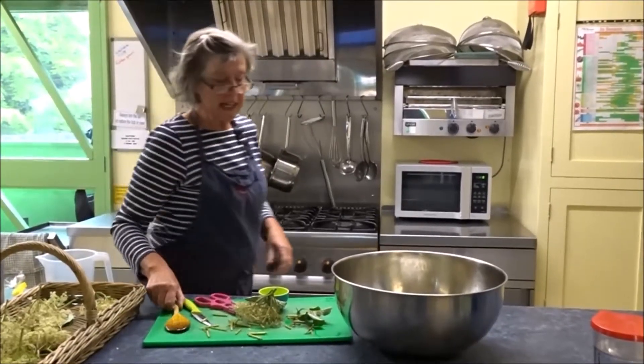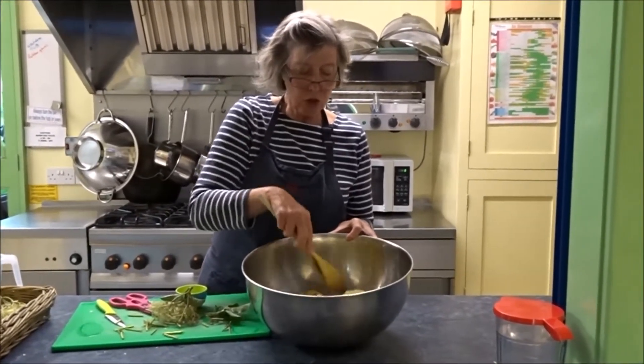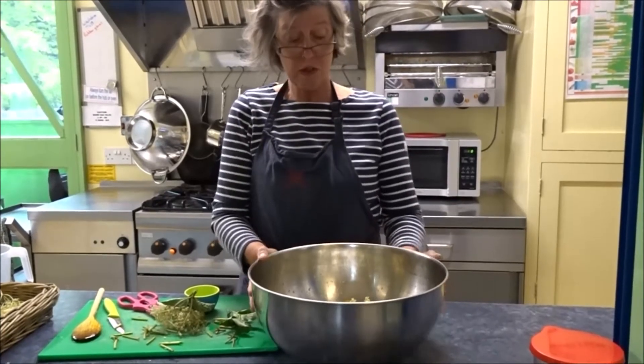We have to stir this daily, and after five days we're going to strain it through some muslin. That will make our cordial, which you add water or sparkling water to if that's what you prefer, and enjoy as a drink.